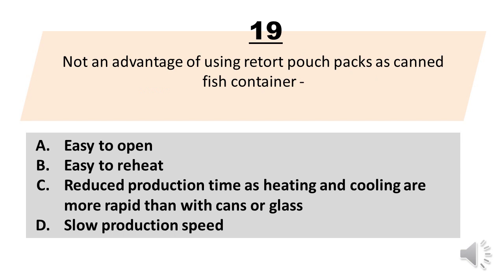Number 19. Not an advantage of using retort pouch packs as canned fish container. A. Easy to open. B. Easy to reheat. C. Reduced production time as heating and cooling are more rapid than with cans or glass. D. Slow production speed. The correct answer is letter D. Slow production speed.